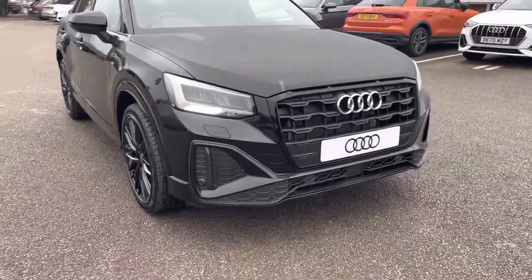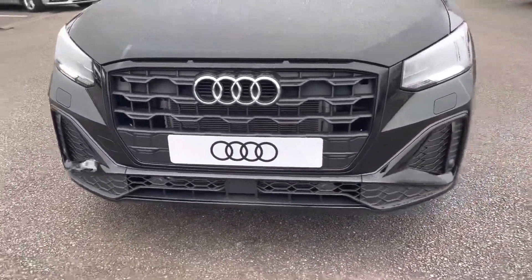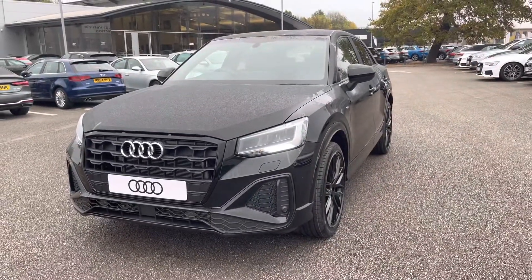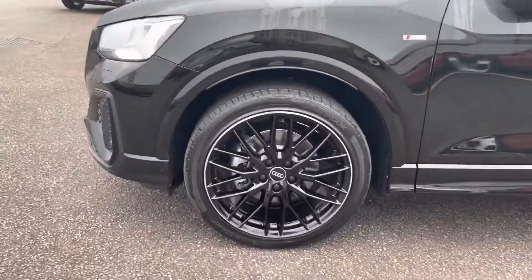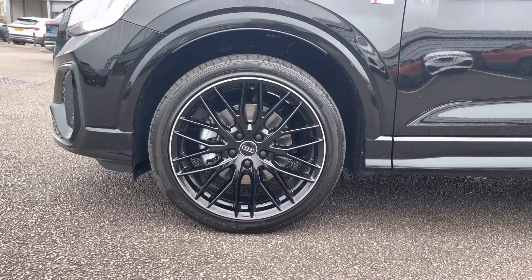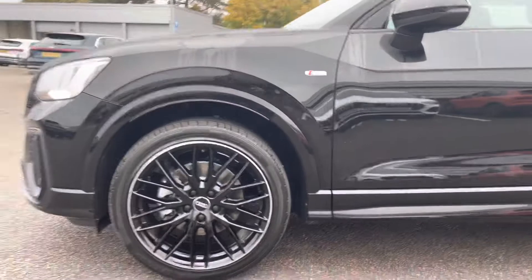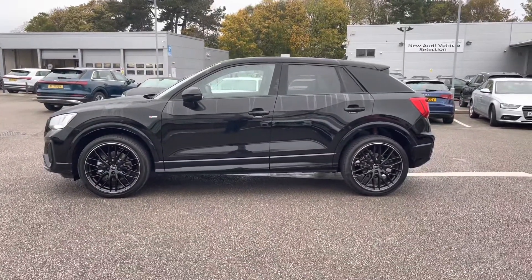Moving to the front of the car with the LED headlights, which create great visibility in all road conditions. We can really appreciate that Mythos black metallic finish. Moving around to the wheels, these come fitted with the 19 inch 10 wide spoke design alloys, which really add an elegant look to the exterior. We also have the heated and power folding door mirrors, which work well together and give this Audi an extra look out on the road.